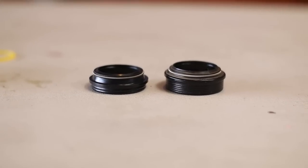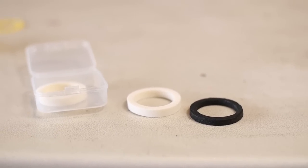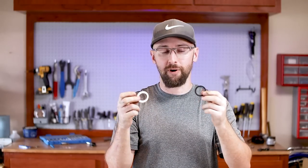Now that I have the lowers off, I went to compare the two dust wipers, and they are just not even close. All I can do is clean these up. It does come with foam rings, so I'm going to replace those — I'm just going to bathe them in fluid right now.